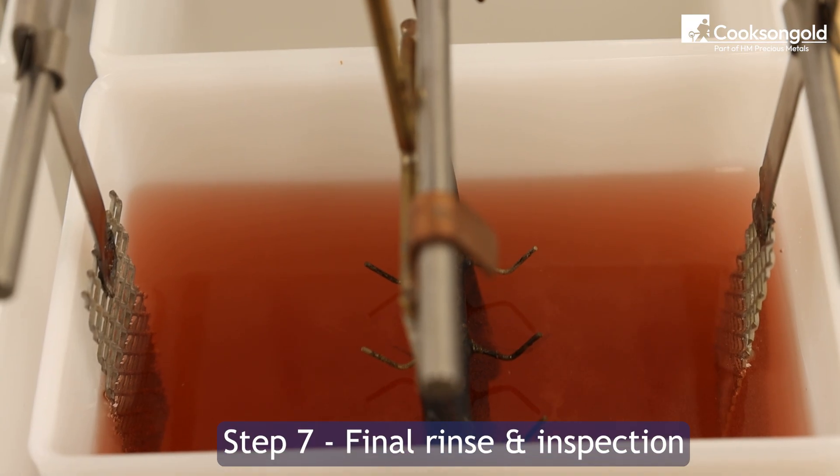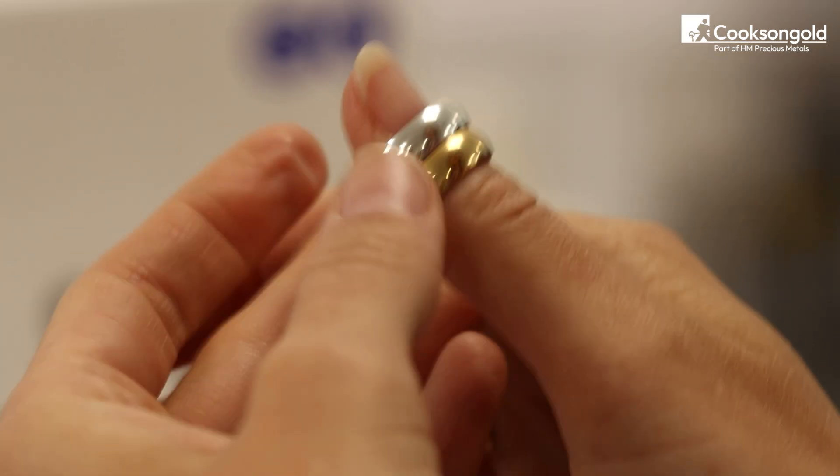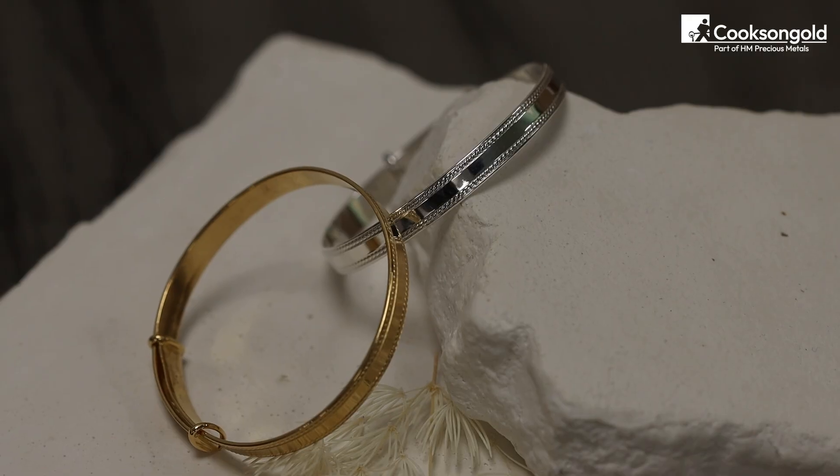Step seven: final rinse and inspection. For hard gold plating, submerge the jewellery in distilled water for up to 20 minutes. Remove, dry gently, and inspect. Check for full and even coverage.